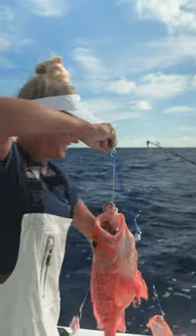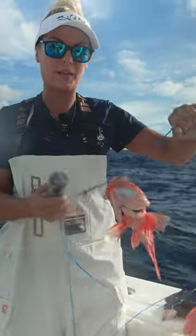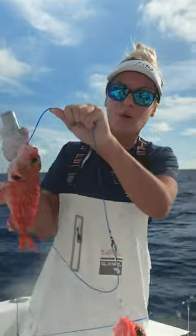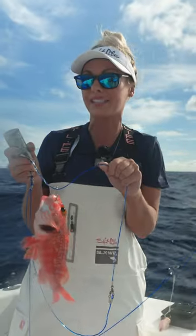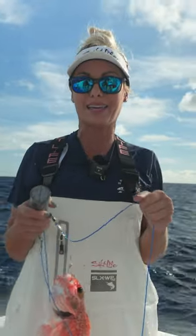We got three nice ones. These are black-bellied rosefish. They're part of the scorpion fish family and their spine right there, as you can see on their dorsal fin, is quite spiky. They're actually a venomous fish — not poisonous — but that doesn't mean that you can't harvest these to eat them. Their meat is perfectly white, clean, flaky fish.